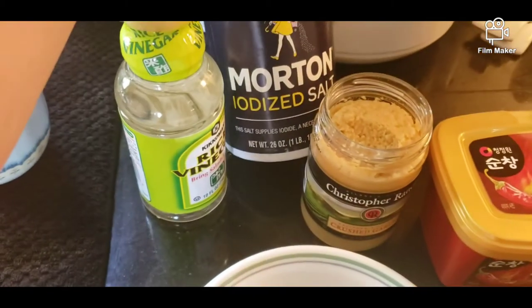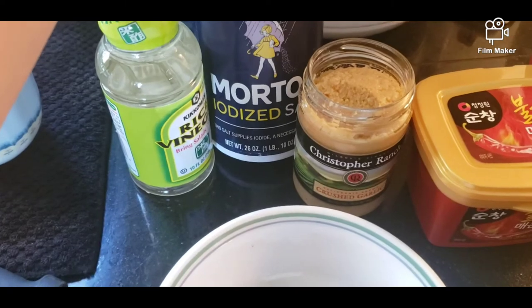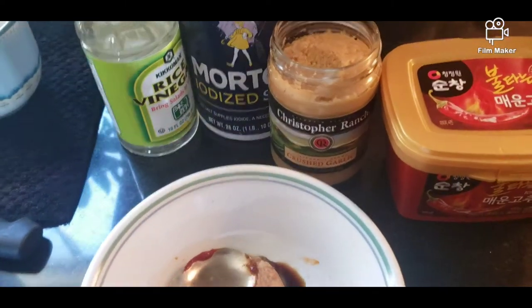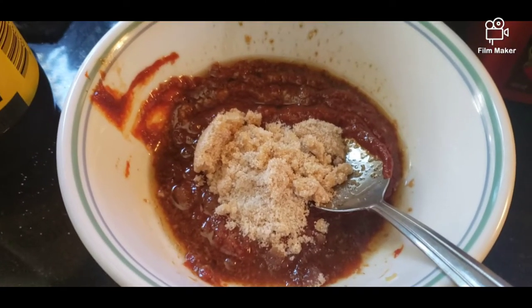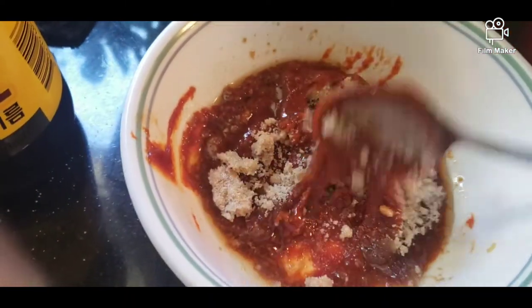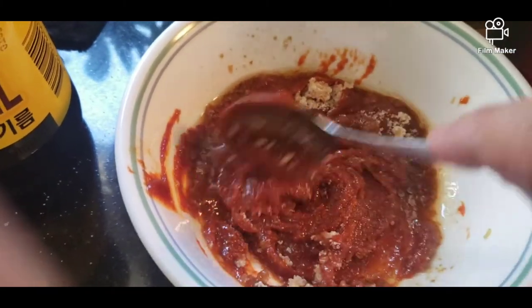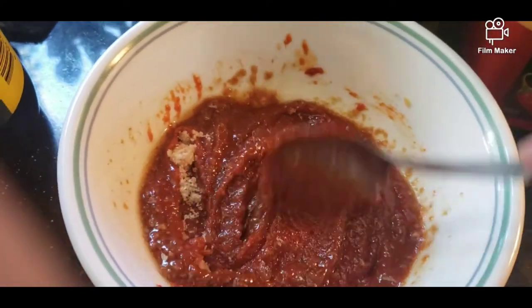Then I'm going to add a little bit of salt, and then some sesame oil, and a little bit of sugar. So nadagdagan ko na sya ng sesame oil, and then I added some sugar, and we're just going to mix it. Hanggang medyo thick. So kung medyo thick pa, dagdagan lang ng soy sauce.